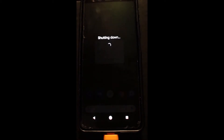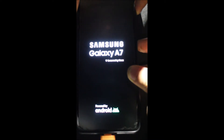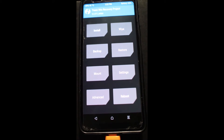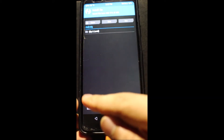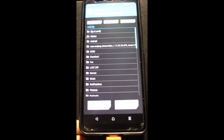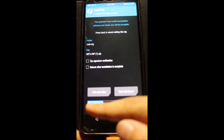Turn off your phone and boot into recovery by pressing the power button and the volume up at the same time. After it's booted into recovery, click install and find the fix that you downloaded, select the fix and flash it.